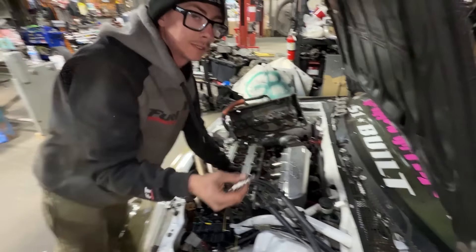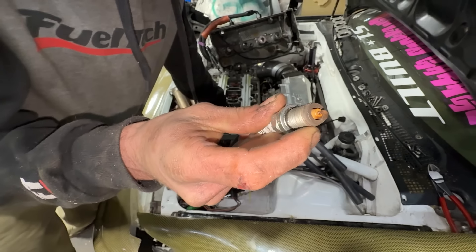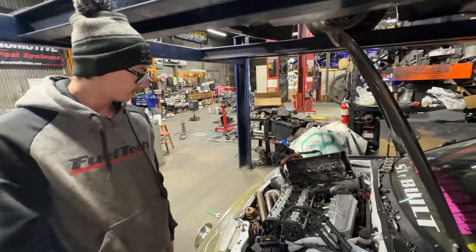Looking at my spark plugs. My dad says usually when there's this red color, it's from some sort of intake manifold leak, so I've got to check that stuff out. Or he said it could just be the fuel with moisture and sitting. Not sure, but we've got to figure that all out.